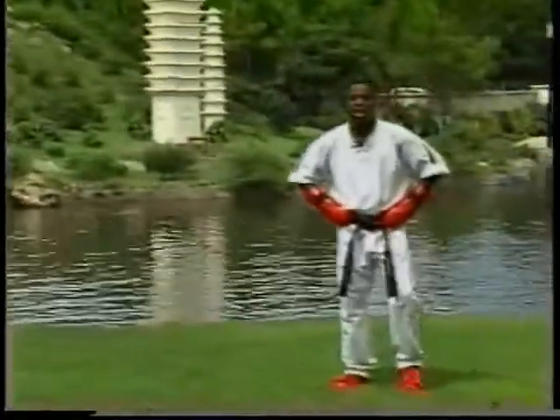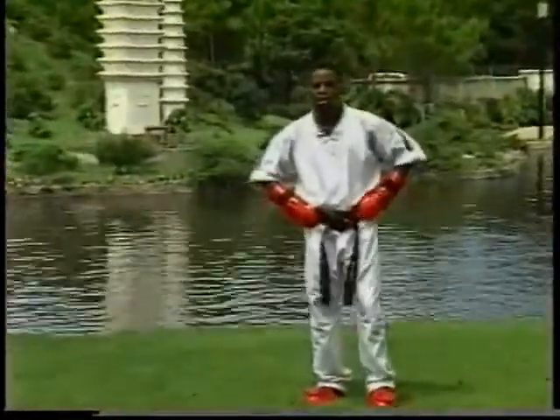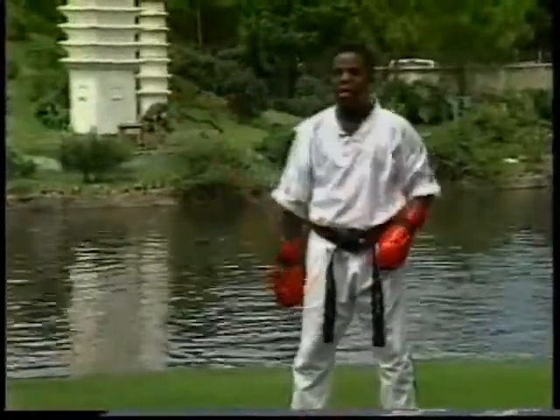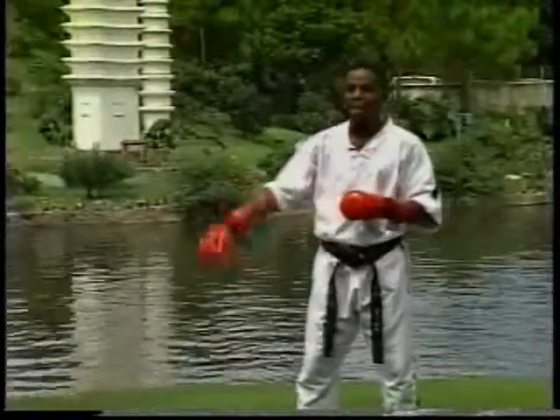Now we're going to go to some of my favorite techniques — what I like to score with. First off, I like to stand tall and still, visualizing my opponent. Then after that, I like to attack with it.